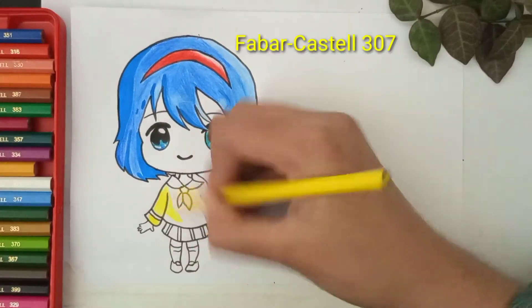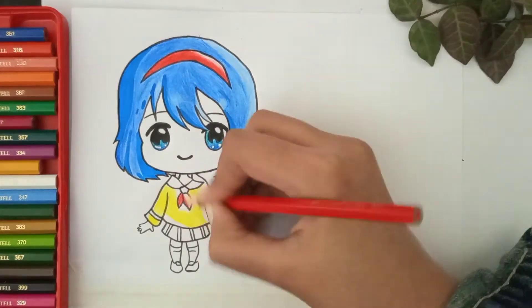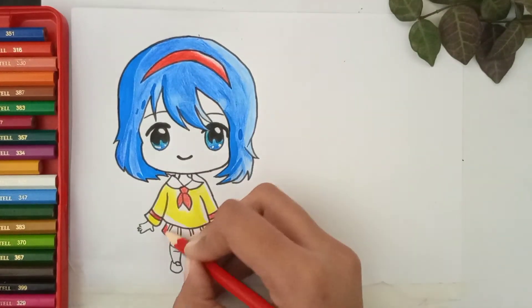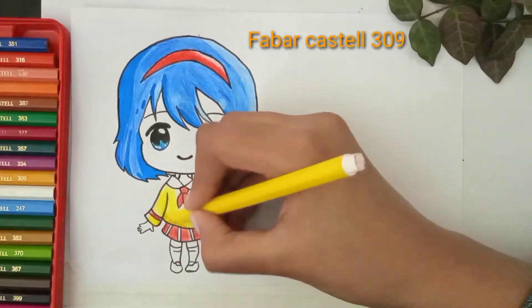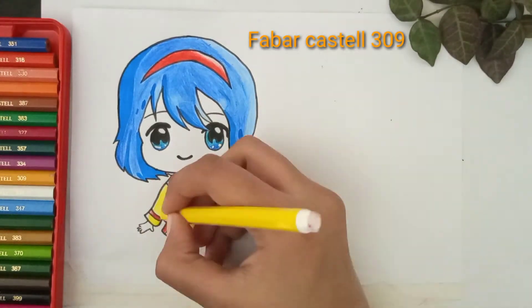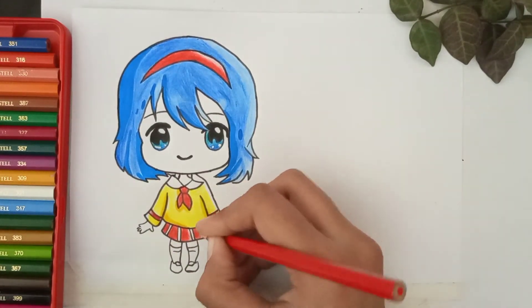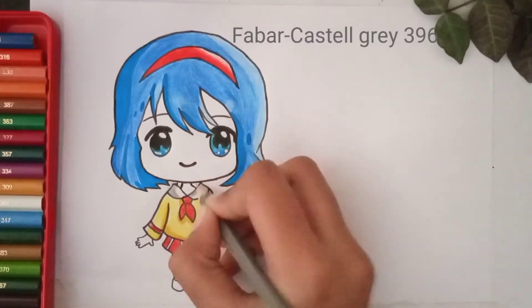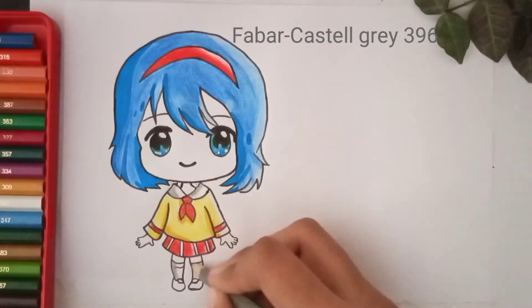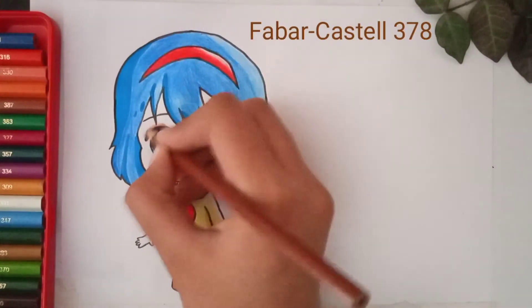Now apply yellow color to the face area. I am using black color on her shirt, and dark color to make the shaded area more prominent. Gray color in her collar and socks, and brown color in her shoes and eyelashes.